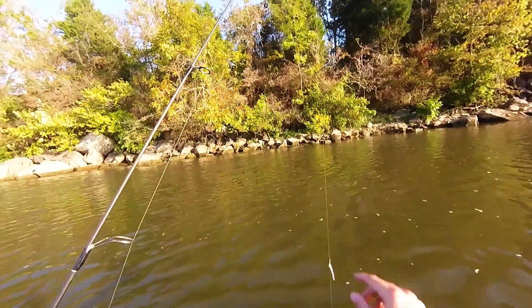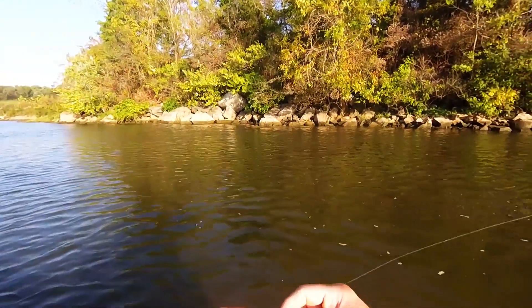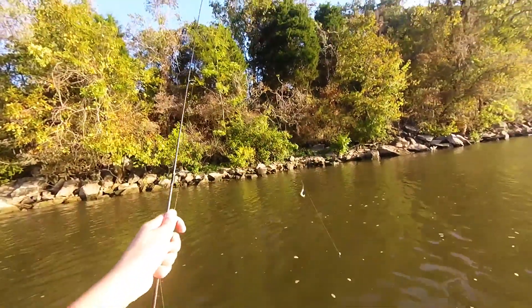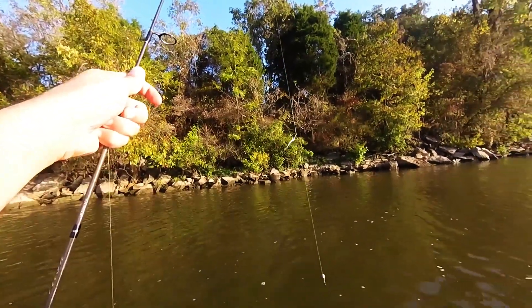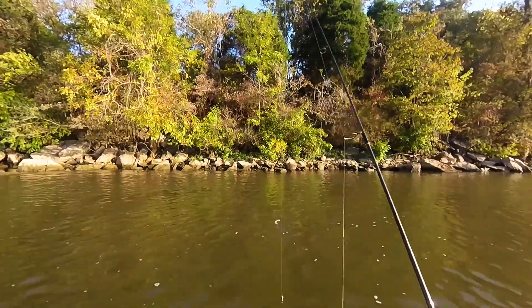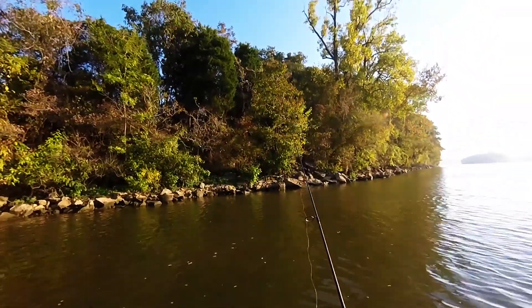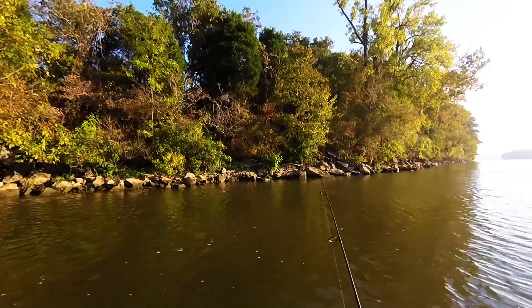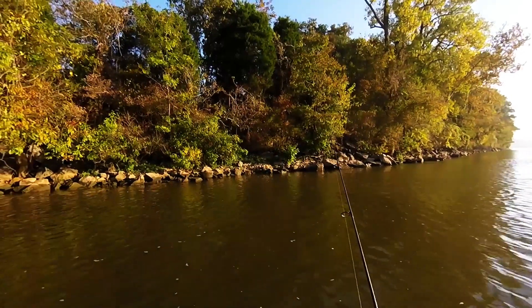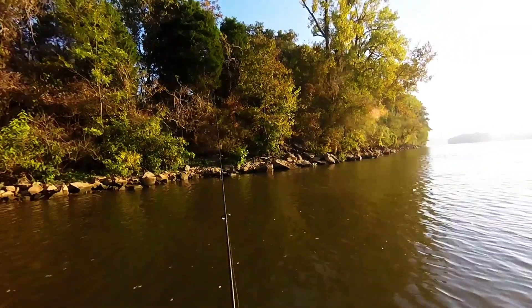So what I'm doing, I'm doing a drop shot rig out there with this lure right here — this plastic bait. I got it rigged like this and I probably got that about a foot from the bottom. We're just kind of throwing it against the bank and working our way back. So far I haven't got many bites up near the bank — I've been getting more bites when I get to a little drop off.